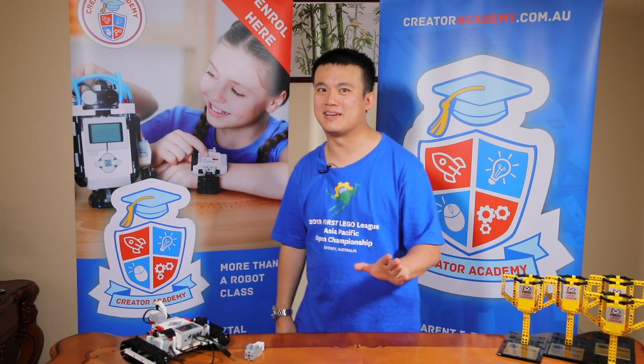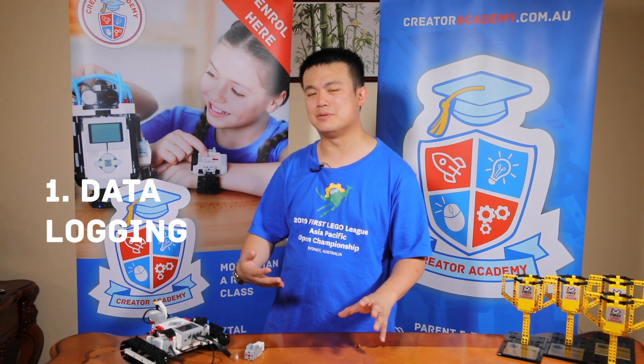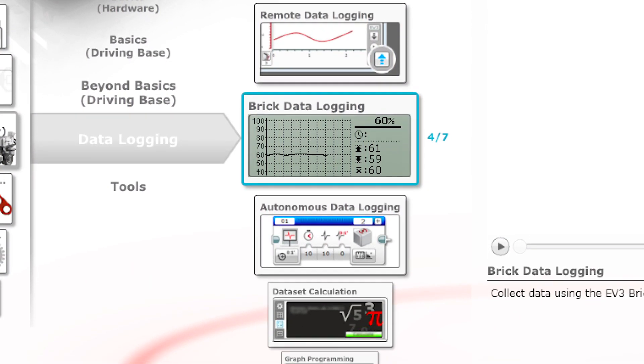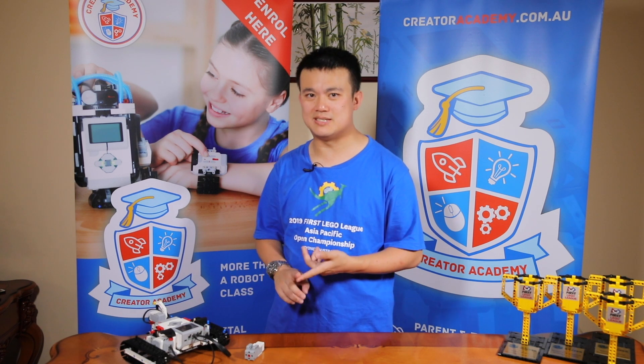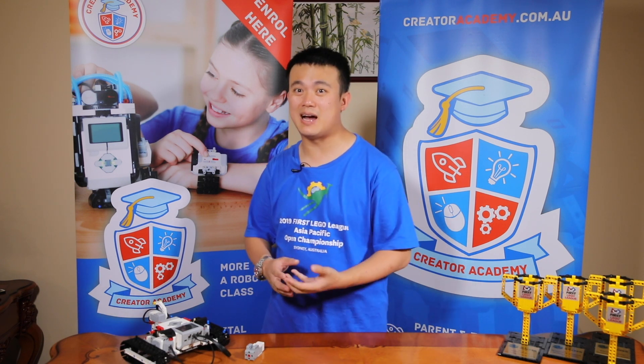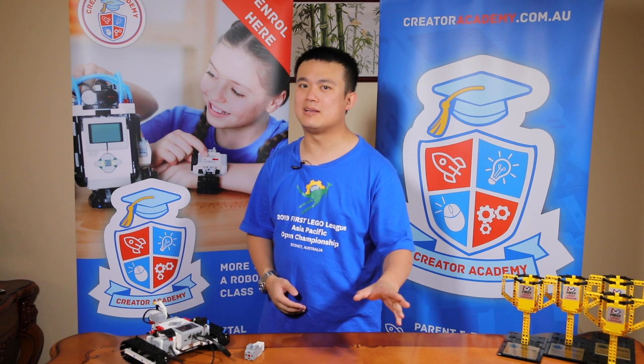The first reason that EV3 is better than Spike Prime is data logging. It's one of the first tools you learn if you go through the classic EV3 tutorials. Data logging is extremely important and useful for measuring anything over a length of time — gyroscope readings, light and darkness, ambient light, distances over time. You can even strap a simple rig inside a race car and log the g-forces as it goes around the track. You can do that with data logging, but you can't with Spike Prime.